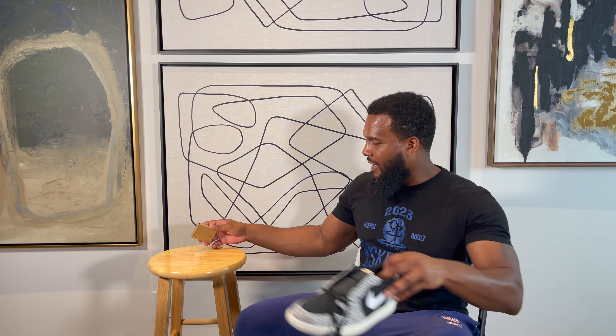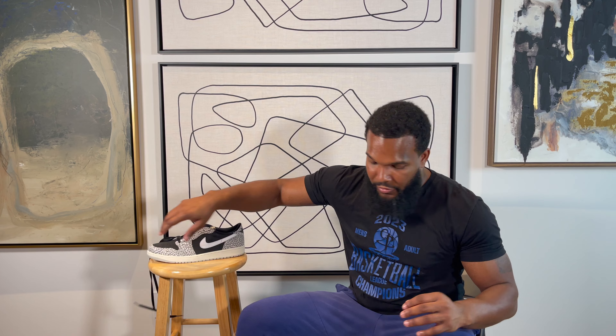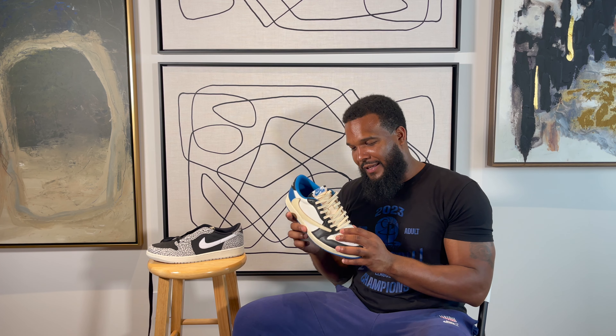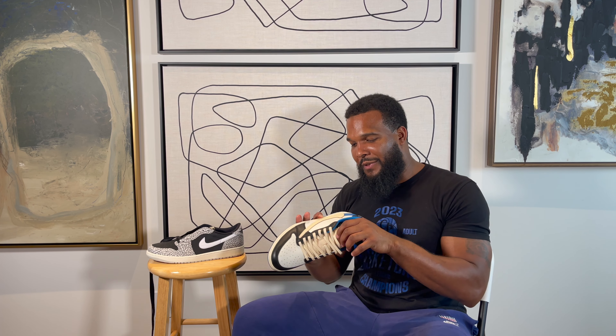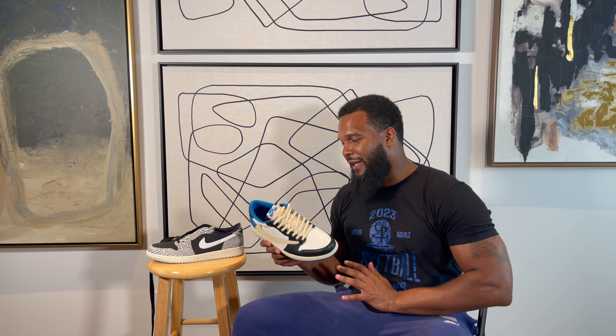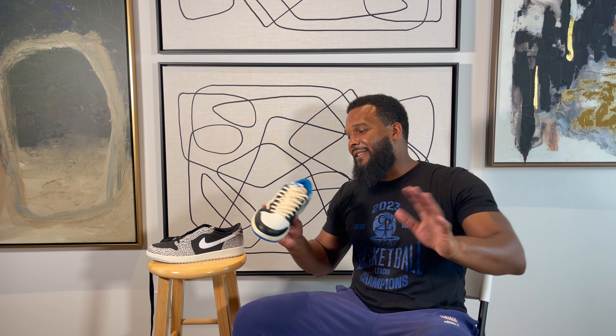Y'all know I caught that Fragment joint most recently. I did lace them up because I wanted no undies — I said I want no undies. I still ain't worn them yet, but I just wanted to lace them up with the cream laces. I was about to experiment with the glue, but as I was lacing the cream up, I was like, man, that just — that's some grown man stuff. It just hit good.